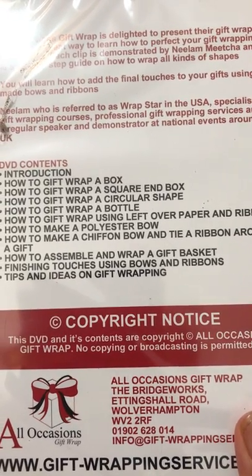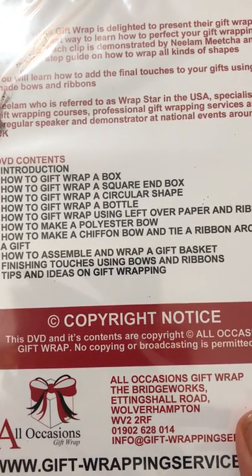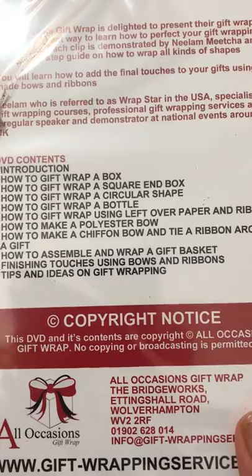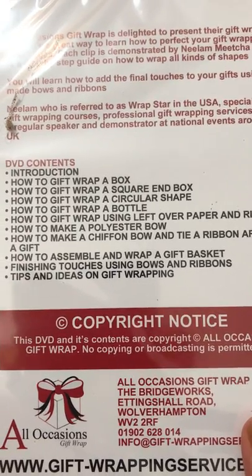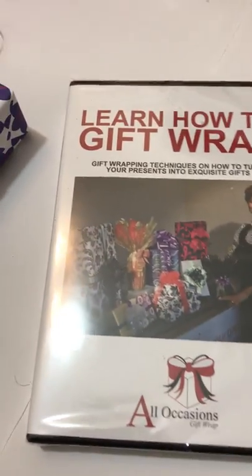There's also how to assemble gift baskets and how to arrange them. There are probably about three or four different versions of bows that you're going to learn as well, and then finally some more tips and ideas on how you can use different materials to get stunning gift wrapping. So you get the DVD.